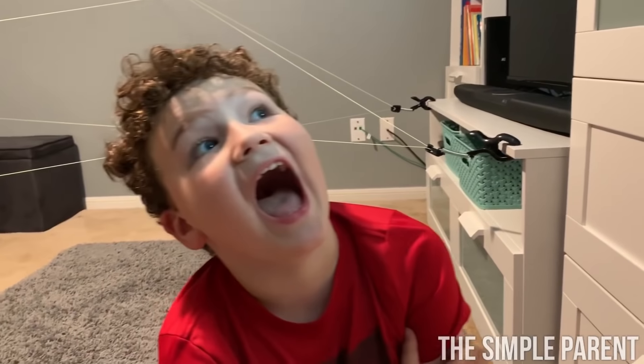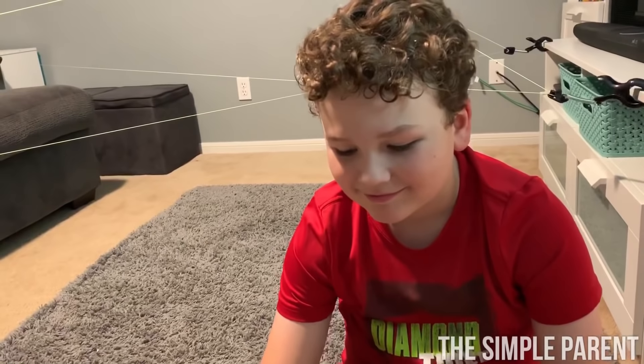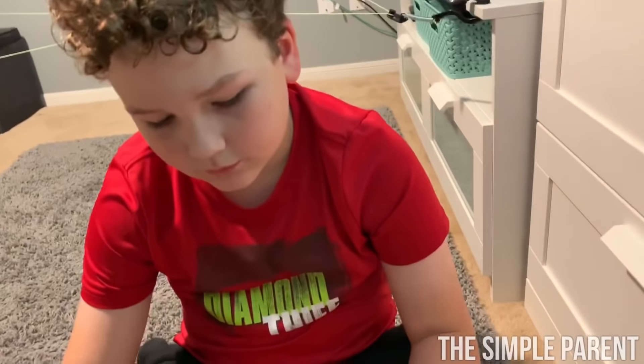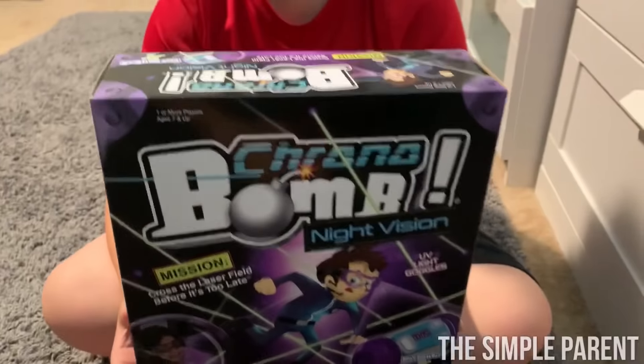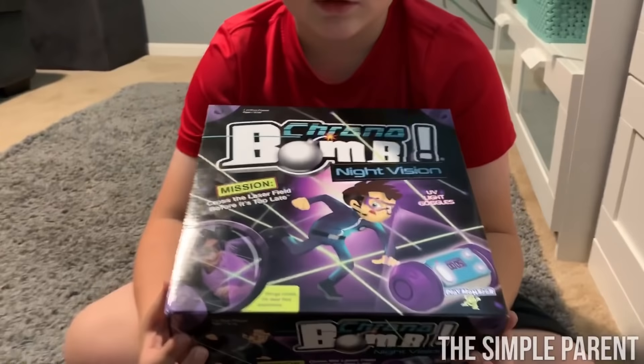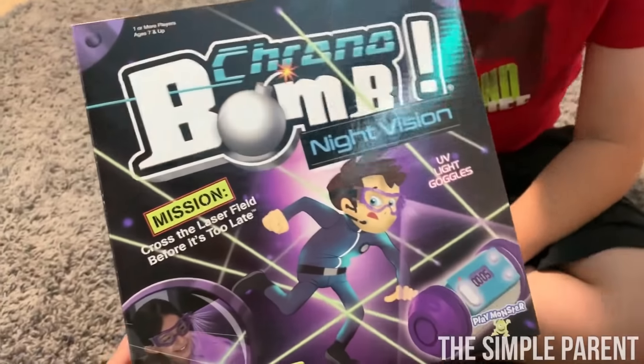Once you've played once, you can play over and over again — play five times, make a new course, make a new course all the time. This is Chrono Bomb Night Vision. Our mission was to cross the laser field before it's too late and defuse the bomb — and he made it twice, even with night vision! Chrono Bomb Night Vision is by Playmonster, and it's for one or more players.